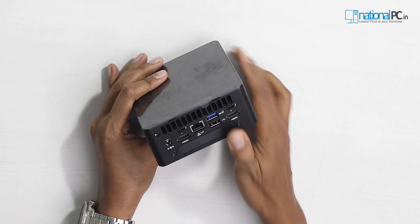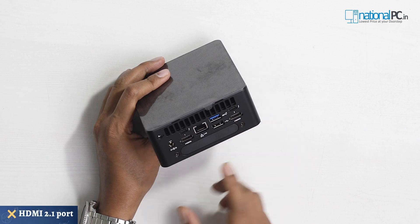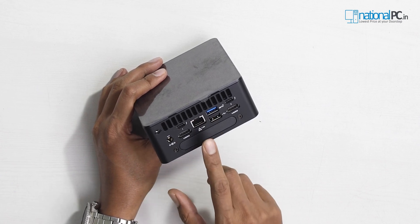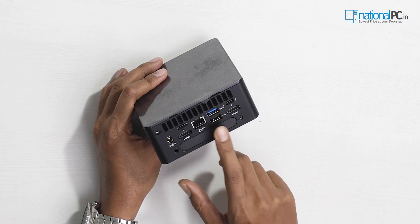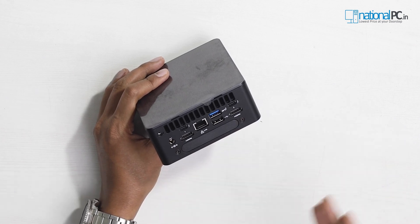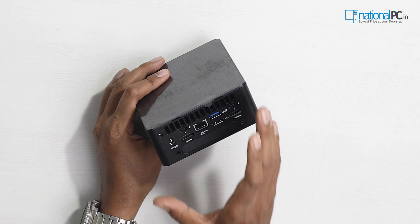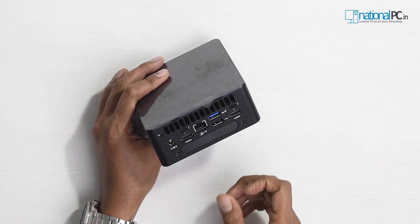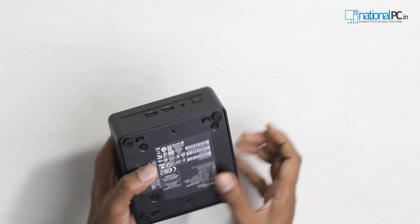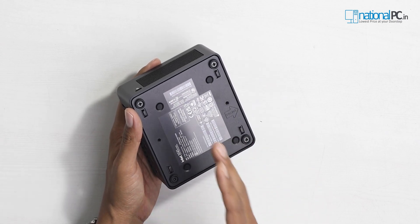Checking the back side: first is the DC input port, then two HDMI 2.0b ports which are high-bandwidth ports. There are two Thunderbolt 4 ports with 40 Gbps of total bandwidth, one 2.5 Gigabit LAN port, one USB 3.2 Gen 2 port, and one USB 2.0 port. This mini PC also has a new auxiliary port for additional attachments - inside the motherboard there are multiple headers you can use for serial port or DB9 connections. There are also two VESA mount ports. Let's unscrew the four screws and I'll show you how to install RAM and SSD.